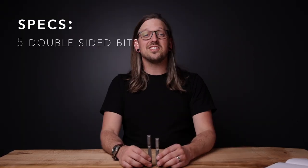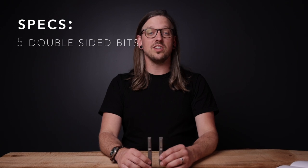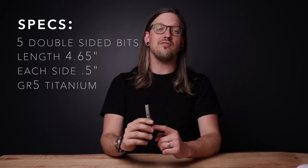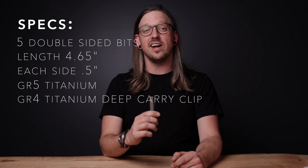Even though it can carry seven more bits, the Bit Bar Inline Max is only 0.4 inches longer than the original Bit Bar at 4.65 inches. It's half inch square tubing, it is grade 5 titanium, and the pocket clip is grade 4 titanium and deep carry.